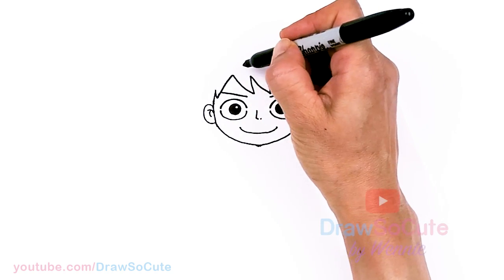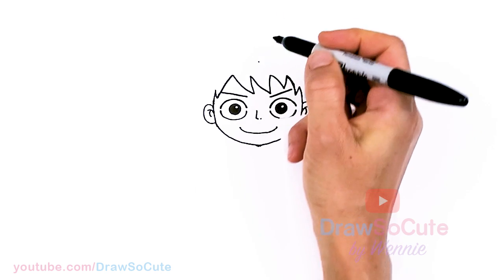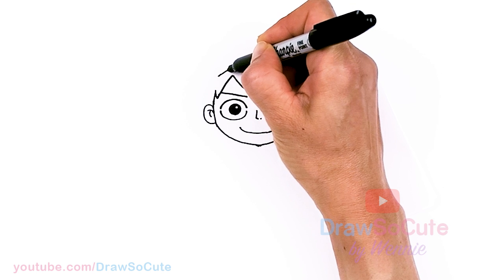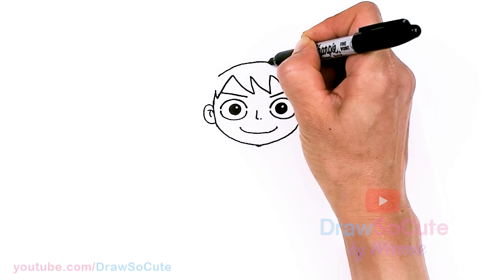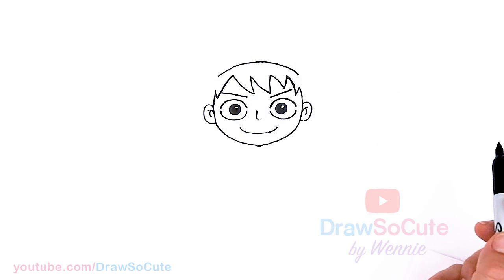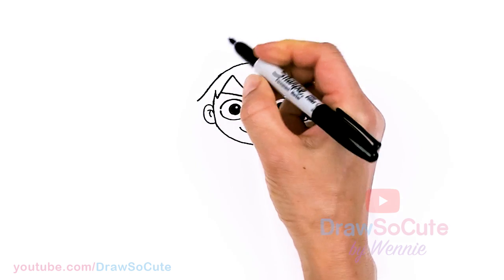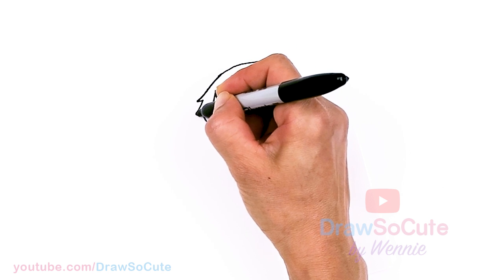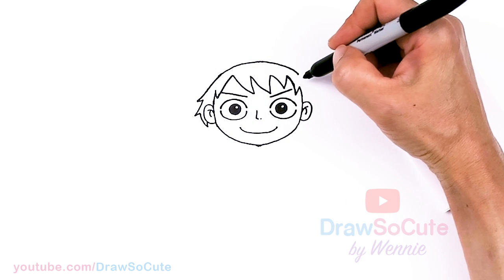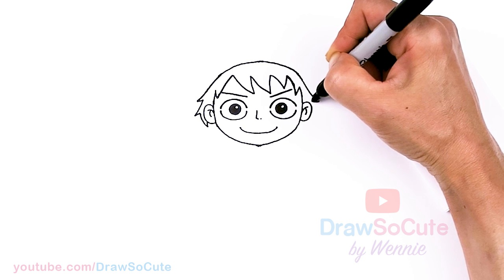Very close to it — about right here in the center, give myself a point. Now I'm going to draw a curve around, starting about right here. I'm going to draw a curve right over, creating this curve, and then bring it down towards the sides towards his ear, and zigzag a few strands for his hair. One more, and tuck it in. Same thing over here — draw one strand out and then tuck it in.